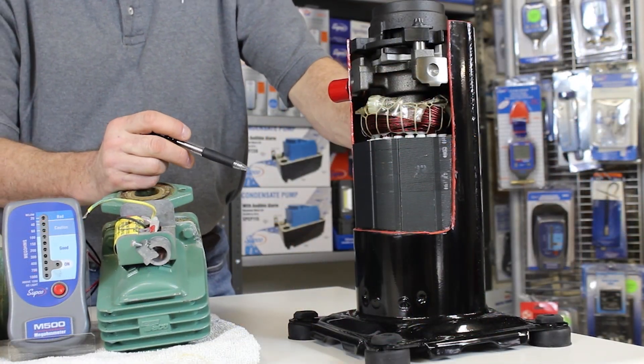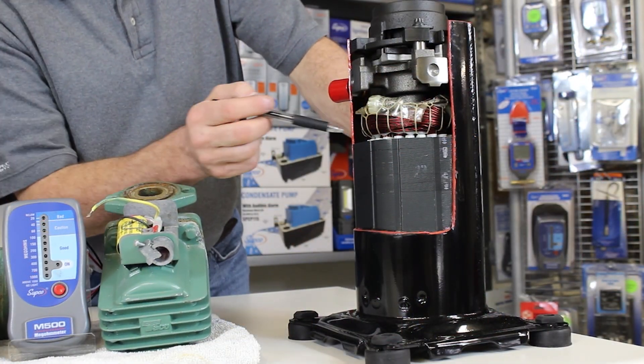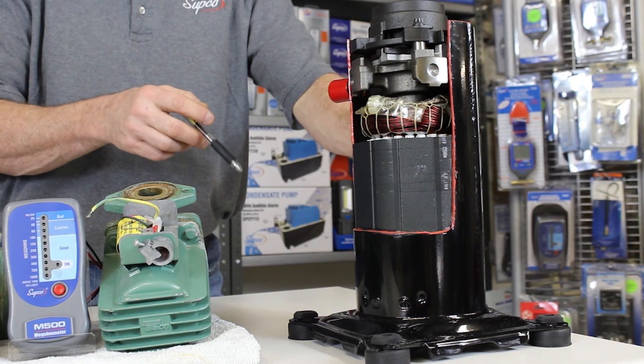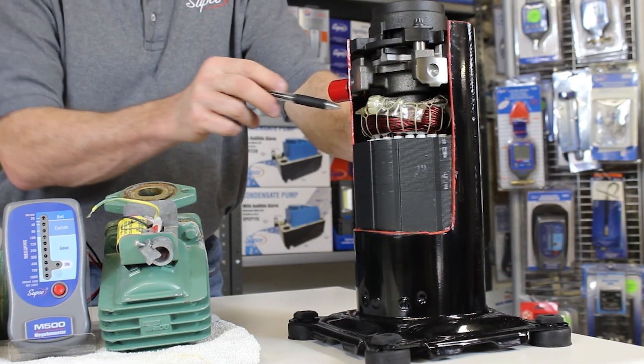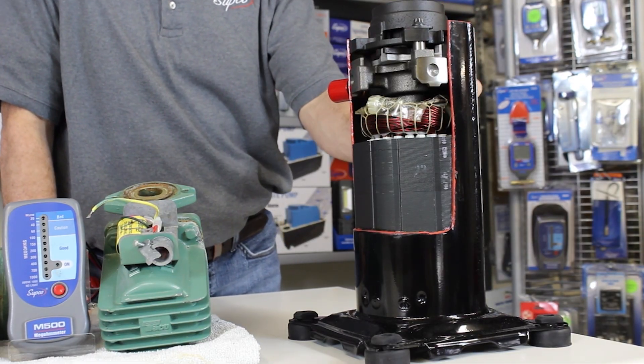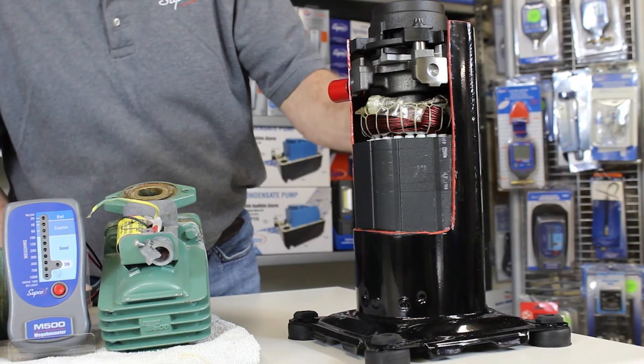The insulation value is what a megometer measures. All of this plastic in here can get overheated and start to wear thin, and that's where we have a problem with the voltage straying across and grounding out and shorting out this particular compressor.